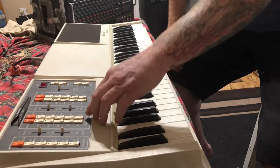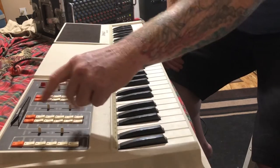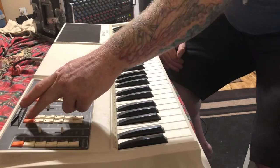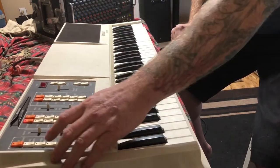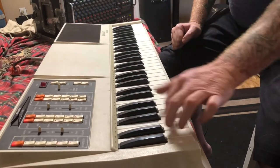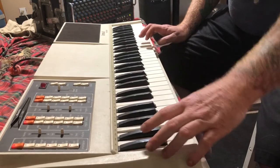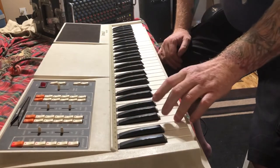Cool, and then we've got rhythm. It does random drum fills.